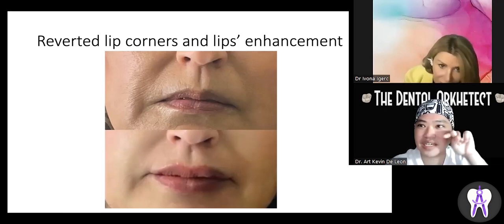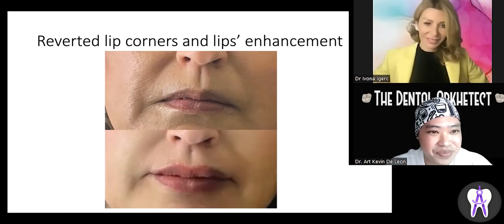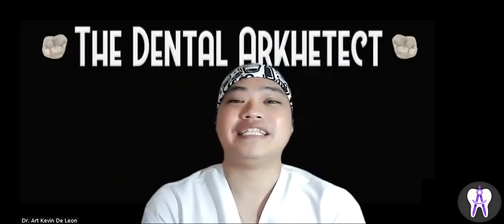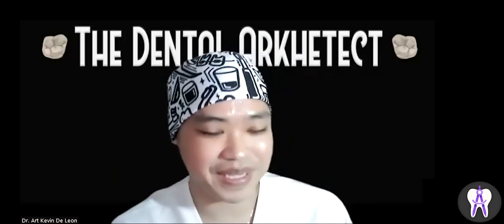You can already see there's a little folding upward — it makes the smile look much nicer. That's a big improvement. Good day everyone, I am Dr. Archie de Leon, the Dental Architect.